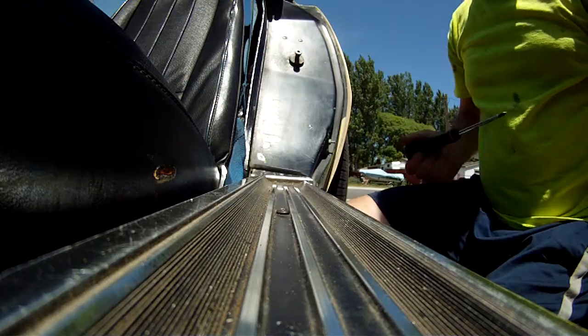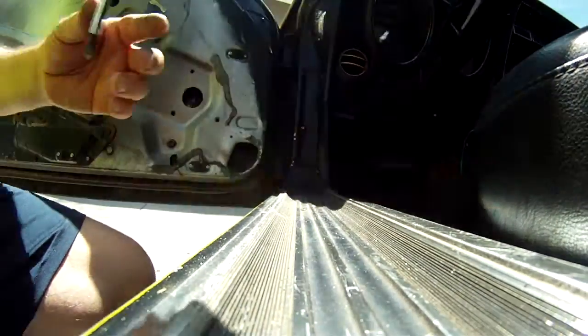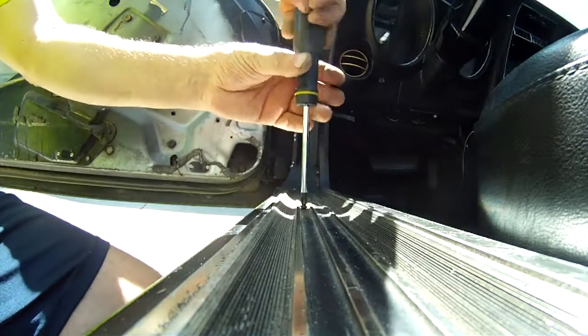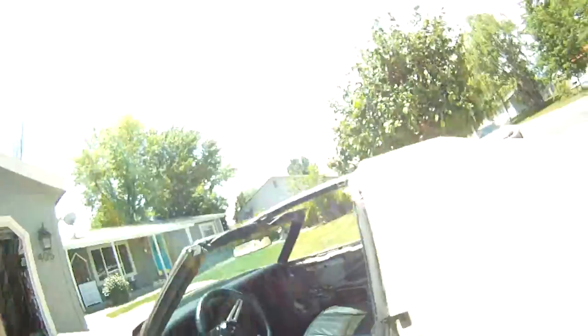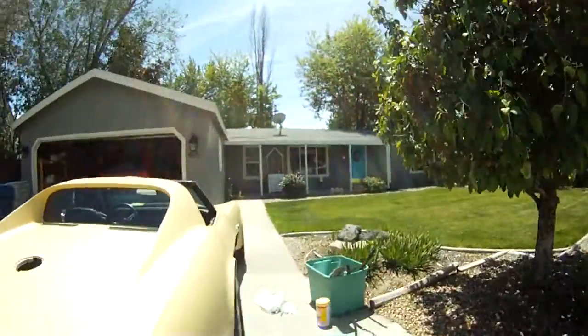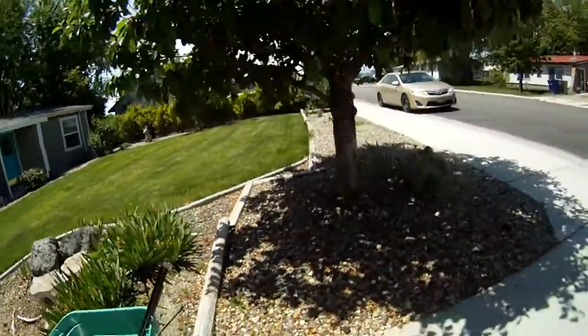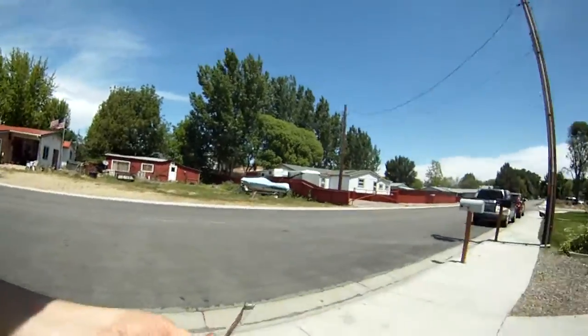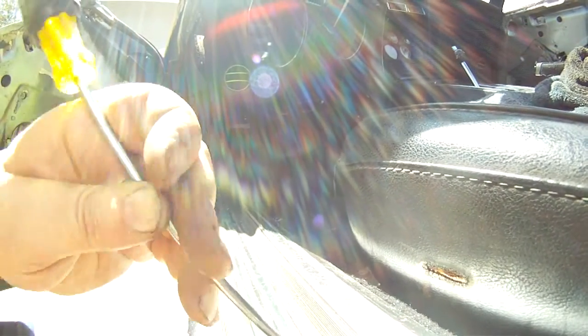Well, that screw is stripped. This screw is stripped. I'm going to try first to clean out the Phillips parts with this standard screwdriver — try to dig out any chunks that are kind of blocking my Phillips from biting in.